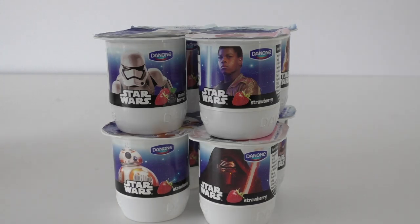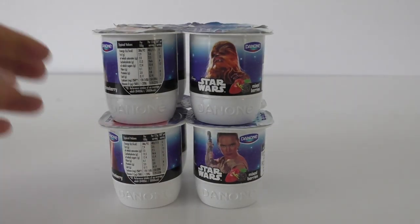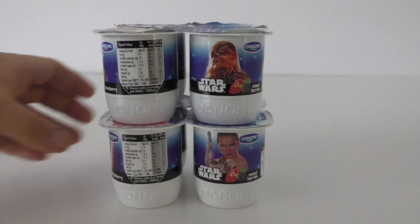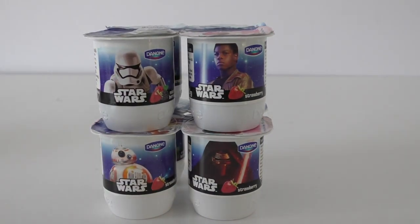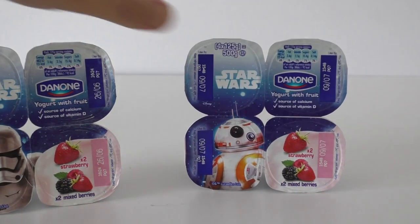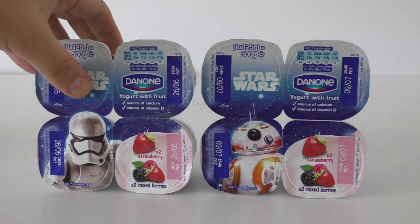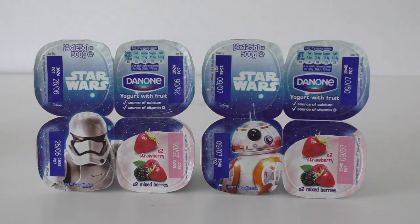John Boyega, you're on a yogurt pot! As a young actor, wouldn't that be like — oh my goodness, I've got to buy a thousand pots and send them to everyone at Christmas! Congratulations John Boyega, we love you — you are a fantastic British actor. He's doing some very exciting work, so we love you John Boyega, you're a top guy and you're on a yogurt pot.